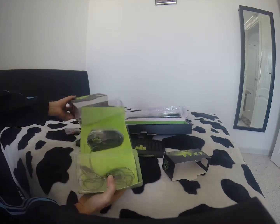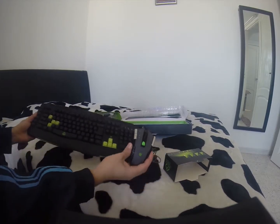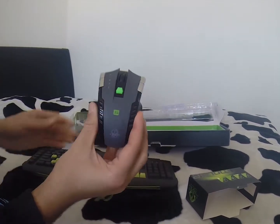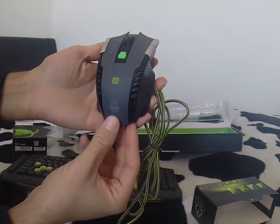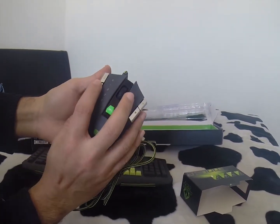6 programmable buttons, high-speed performance monitoring up to 130 inches per second, cord ultra-resistant nylon 1.8 meters, frequency of pictures 3600 fps, and acceleration 30g.